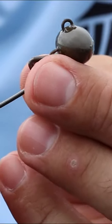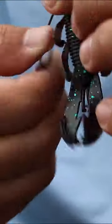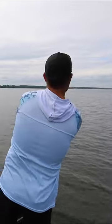This lure is basically a hook that is attached to a football or rugby head style weight. You then thread on a soft plastic of your choice, you cast this bait out, and you reel it across the bottom.